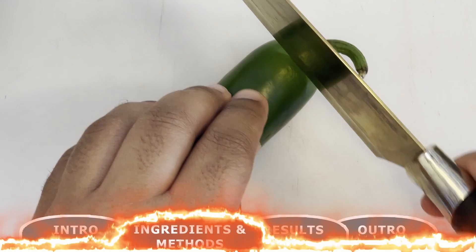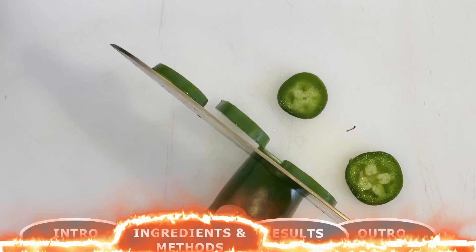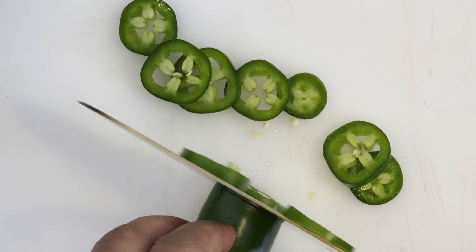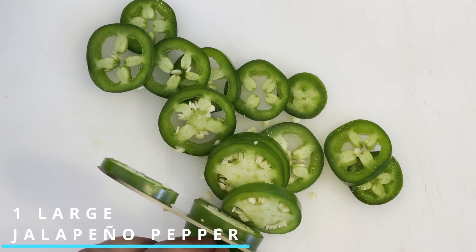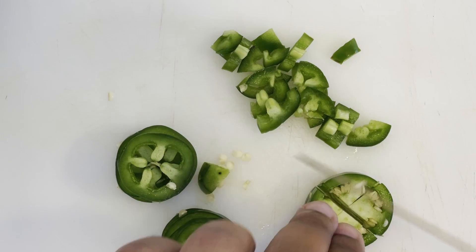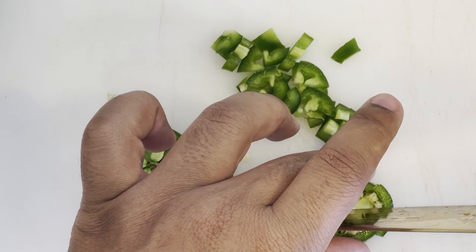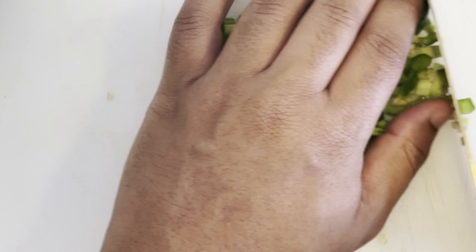To get this recipe started, we're going to begin with chopping up the vegetables we'll need for our shrimp ceviche. Starting off, you want one large jalapeño pepper that we're going to finely dice along the length and then return to those slices and chop them up into small bite-sized pieces. Our goal here is to chop down each ingredient to a nice small size so that each scoop of this dish has all those flavors.